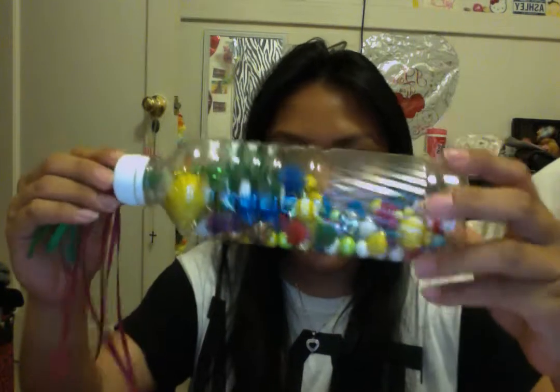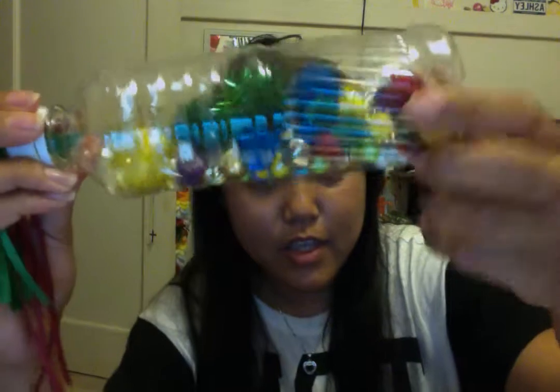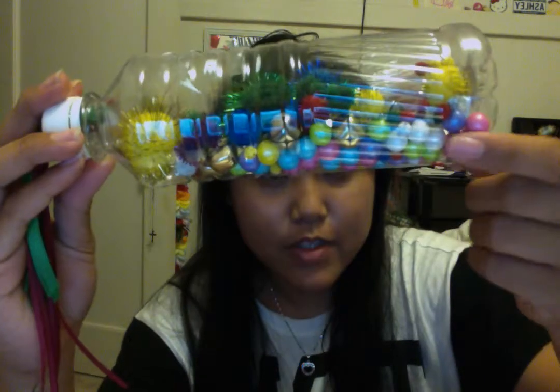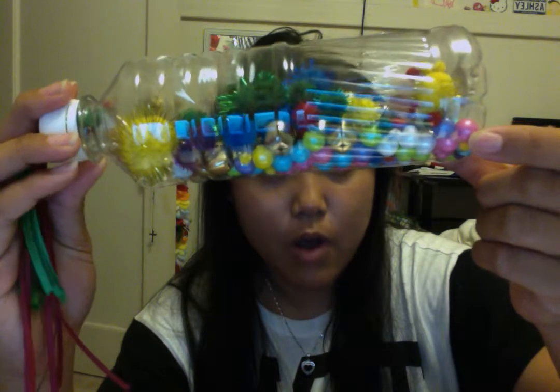Hi guys, so my homemade toy I made was a shaker bottle. I used a water bottle, and inside I have glitter, pom-poms as you can see, and I also have jingle bells, and I found some pastel colored balls in my house.